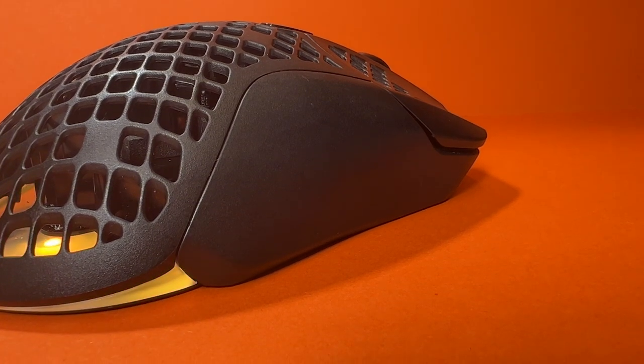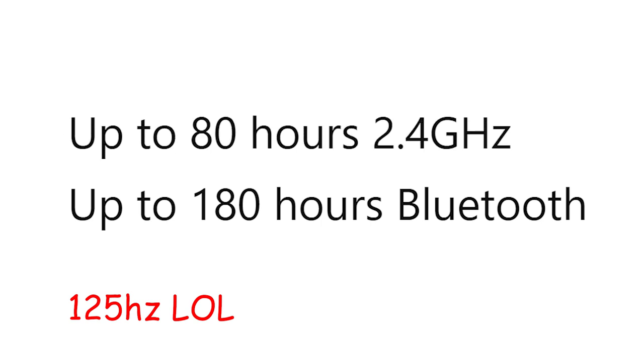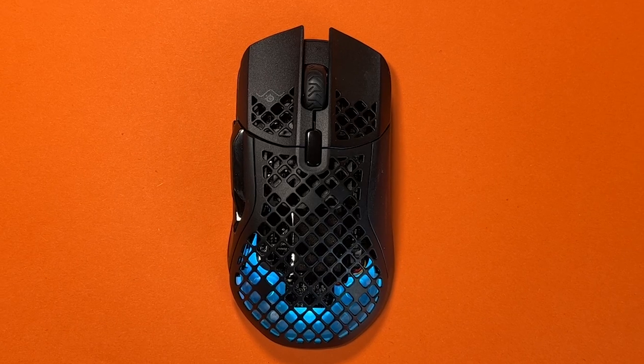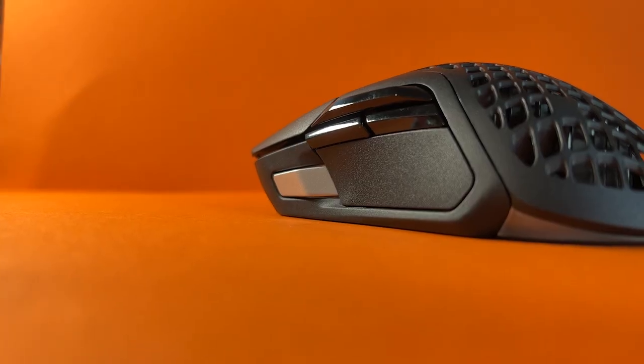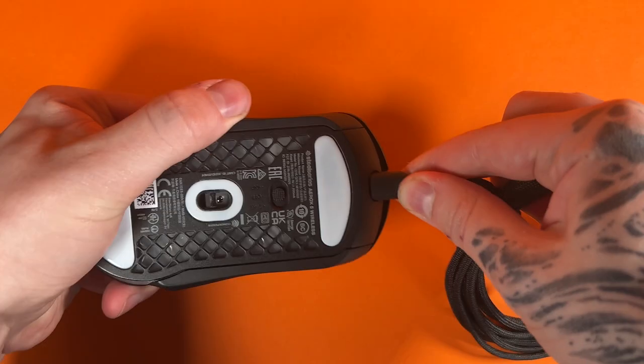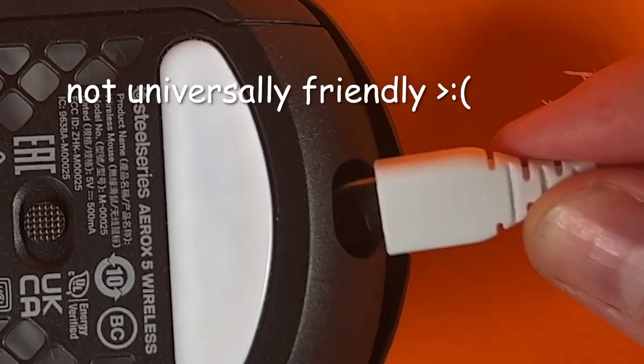For battery life, it is vague — this seems to be an industry standard though. They give a maximum playtime of 180 hours, but this is on Bluetooth which only supports 125Hz polling rate. The 2.4GHz time is 80 hours, but they don't say if it's with RGB on or off, or what polling rate it's set to. Personally, I've used it for about a week and it's only really gone flat once. The good thing is that it does charge pretty fast, so it's not like you've got to plug it in for hours to get back to full.